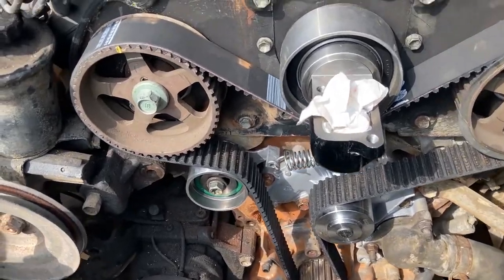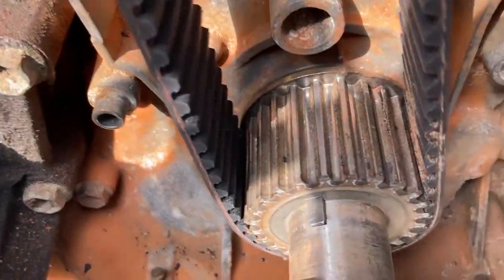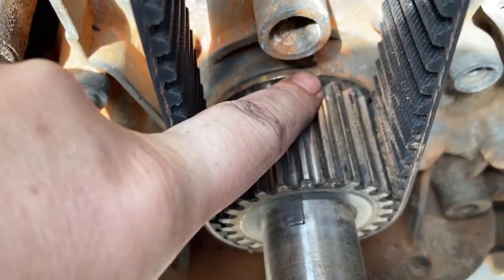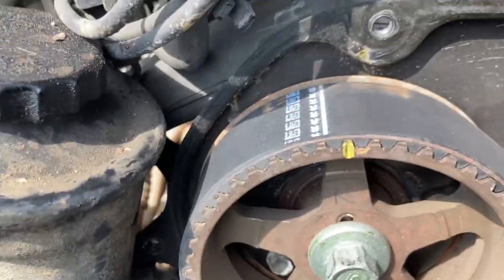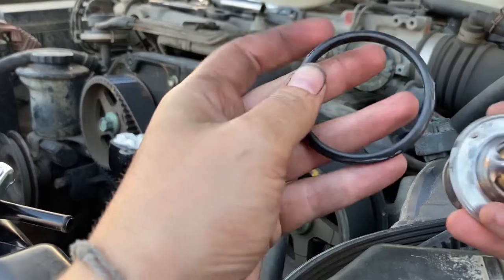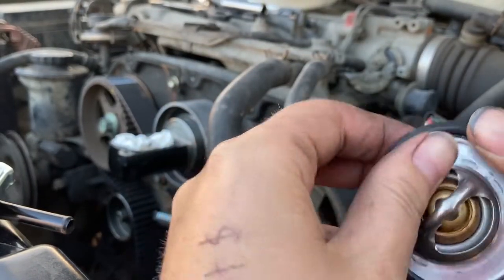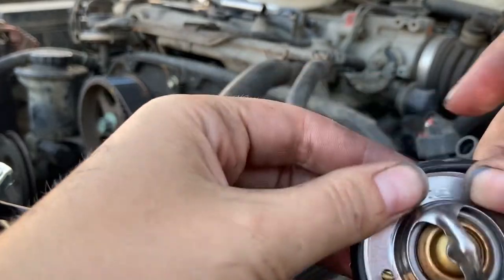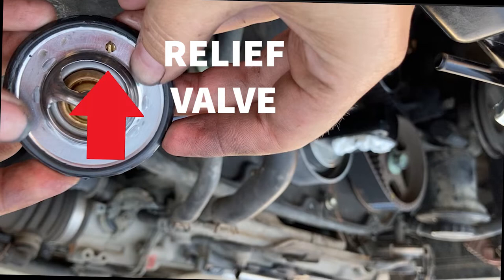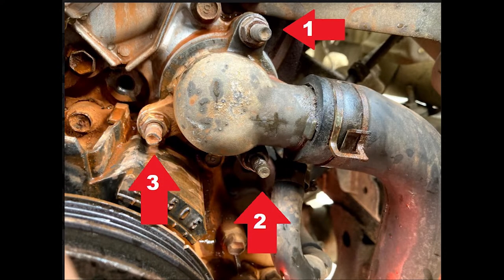Recheck all your timing marks, and if they're good, re-torque your number one tensioner to 27 foot-pounds. The gasket goes around the thermostat — there's actually a little slot for it. When installing the thermostat, Toyota says to put the relief at 12 o'clock. Then reinstall the lower radiator hose.